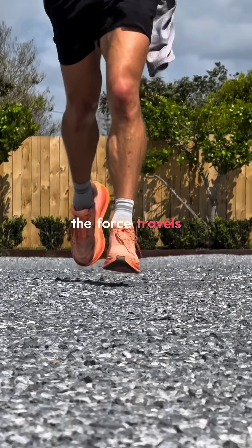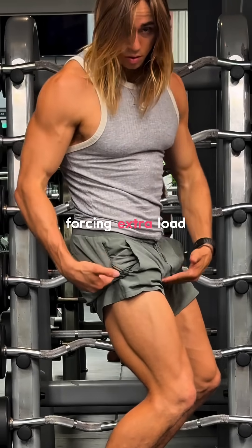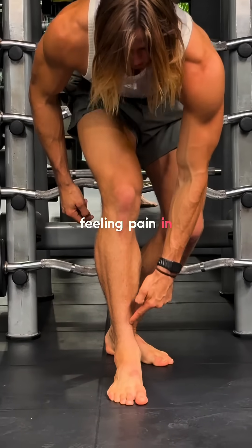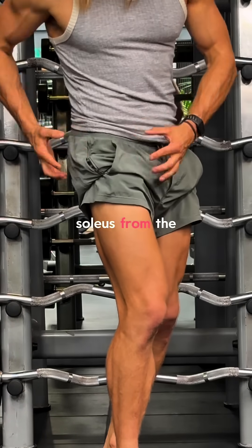But when it's under-trained, the force travels up chain, forcing extra load on the ankles, the knees, and the hips. And that could be the reason you're feeling pain in these areas. Let's rebuild that soleus from the ground up.